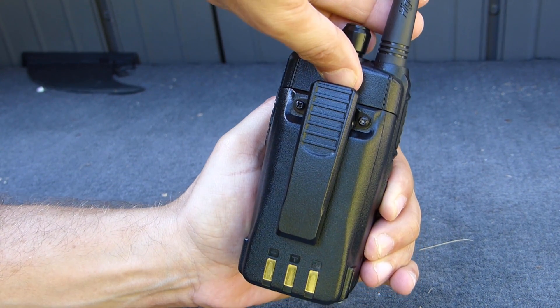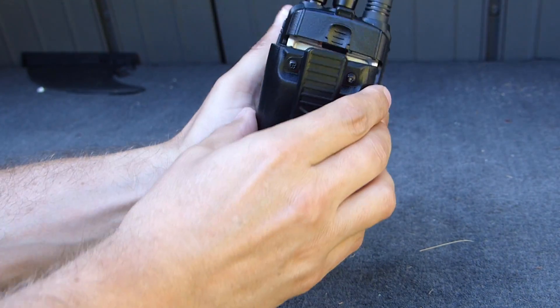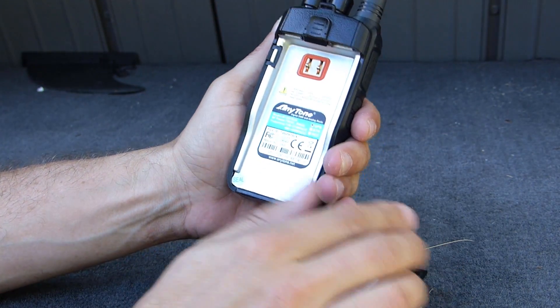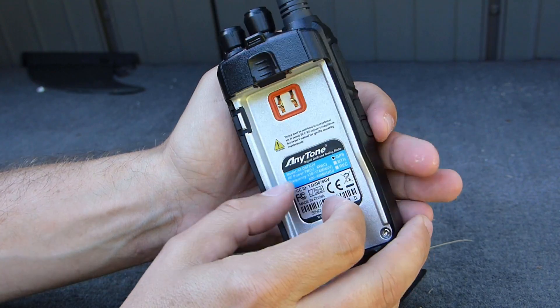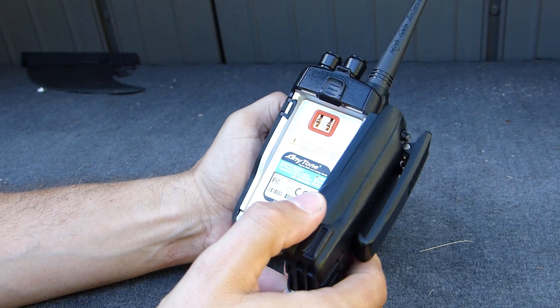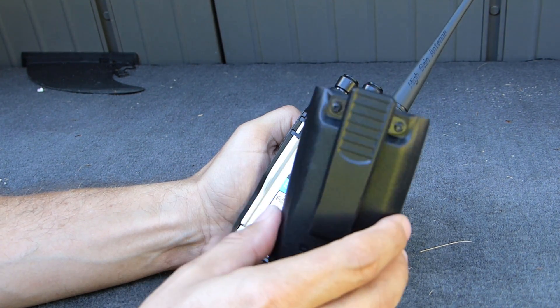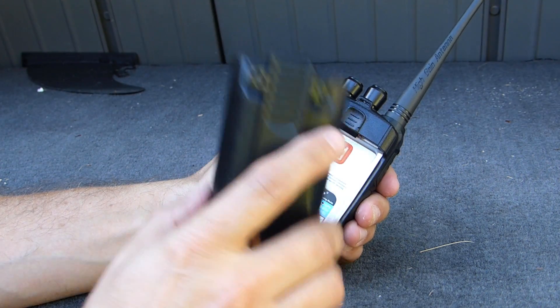On the back we have a belt clip with a fairly strong spring so it should stay put. To get the battery off, there's a slide clip up top that you push up and the battery tilts out. The inside is all cast metal — I presume some sort of aluminum. The battery weighs about as much as the radio itself, and it seems to be lasting quite a while.